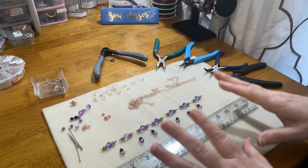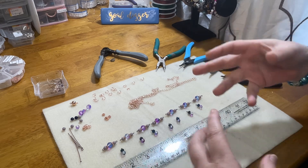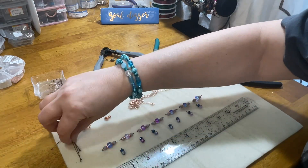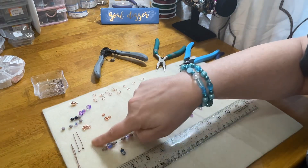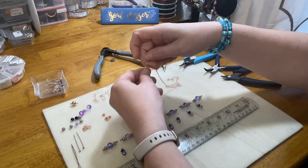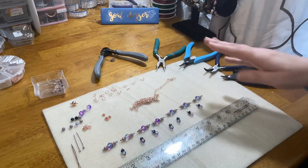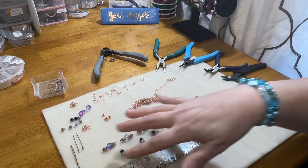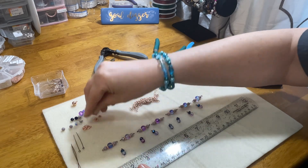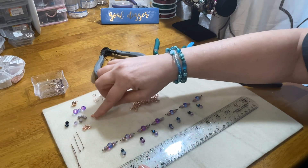Let's get into supplies. If you want to do this exact technique — and you can put your own spin on this — I am using head pins, eye pins, jump rings, six-millimeter rose gold jump rings, four-millimeter rose gold oval flat curve chain. Use any chain you want. You'll also need a ruler, your beads, a magnetic clasp in rose gold — any clasp will work — and some daisy spacers.